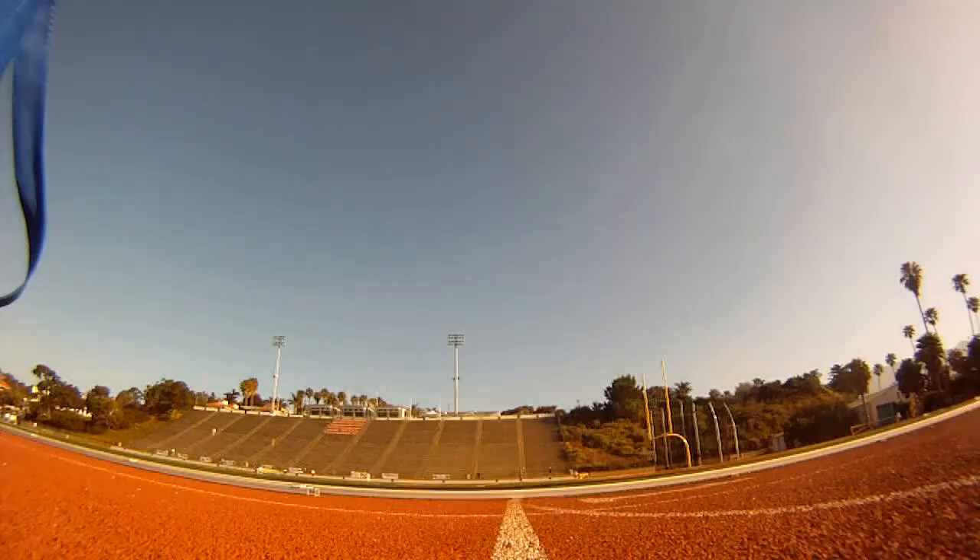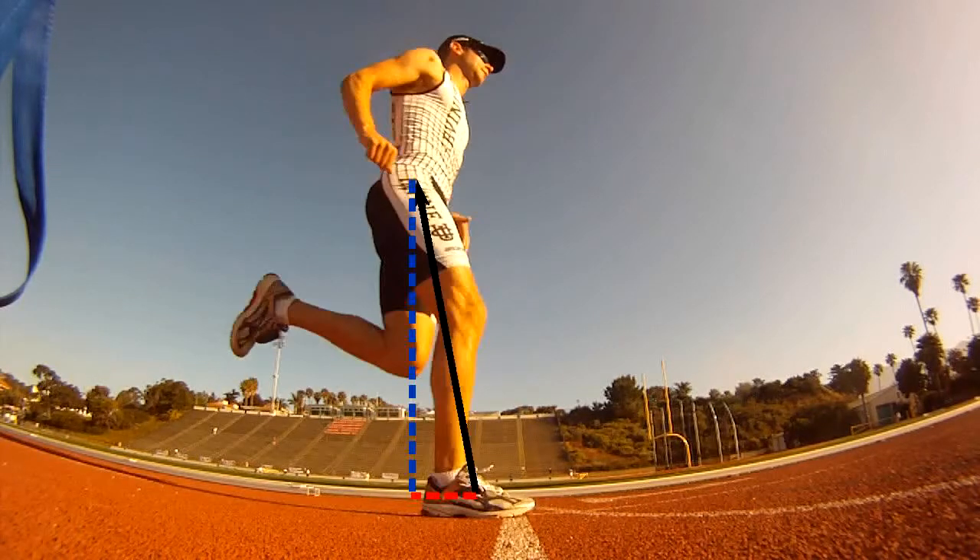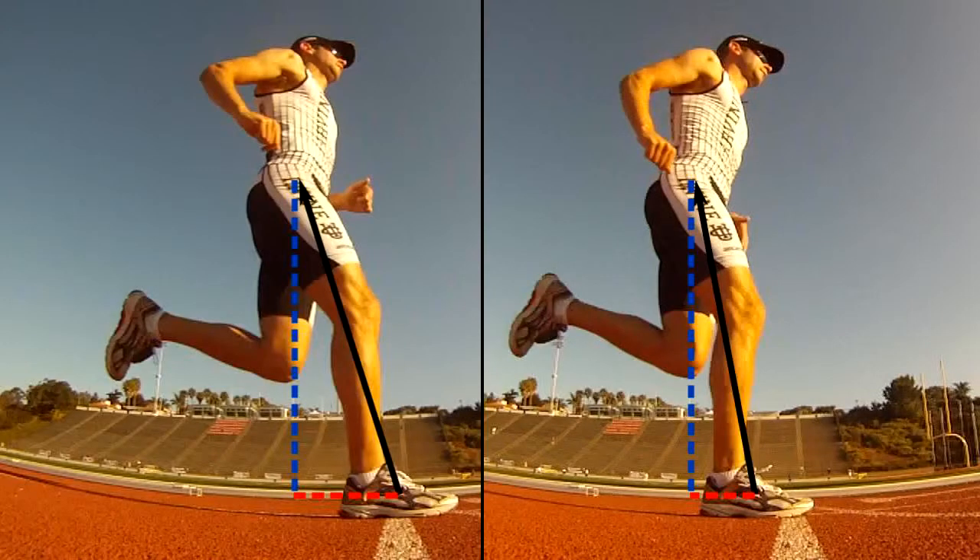To reduce braking, move your footfall closer to your hips, as shown. Let's compare these side by side. In both cases, the magnitude of the force is the same. But this time, the force applied to the center of mass is more vertical, and so the braking force has been reduced.